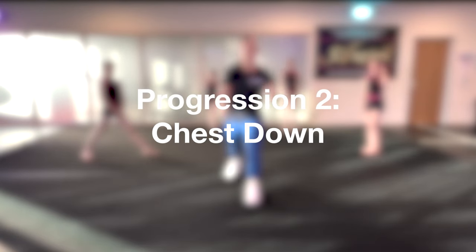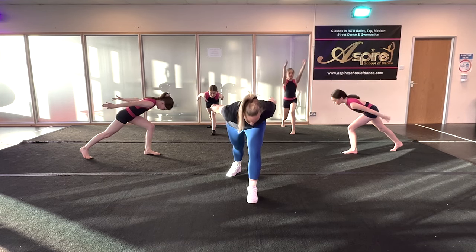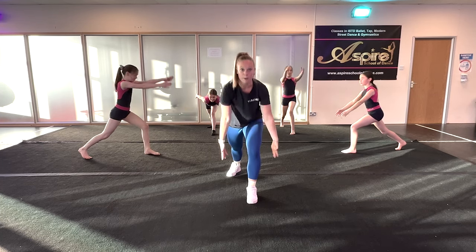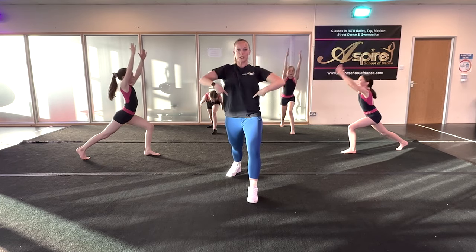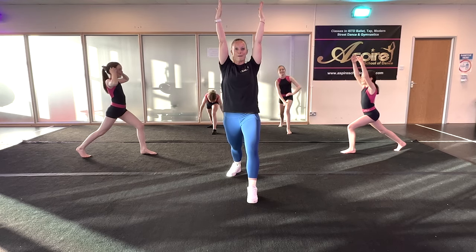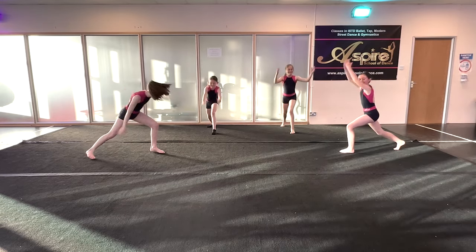Progression two adds your body to that arm swing. As you swing your arms behind you, your body drops so your chest goes down to your thigh, and you look a little bit in front of your front foot. Then you swing back up. So: body down, arms into a V behind you, then swing back up. Squeeze your tummy muscles on the way back up so you don't fall over. Do about five of those — down and up, nice and strong.